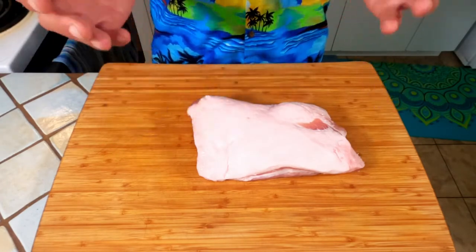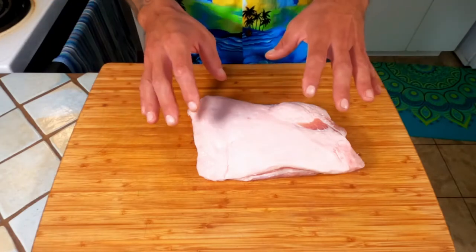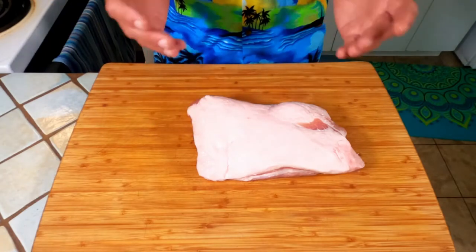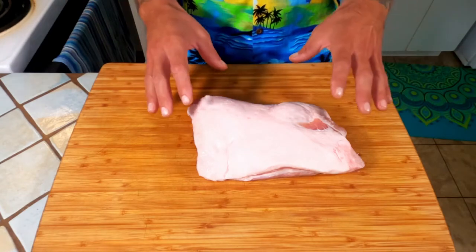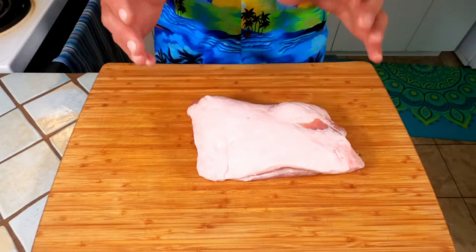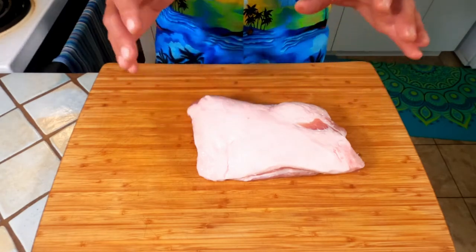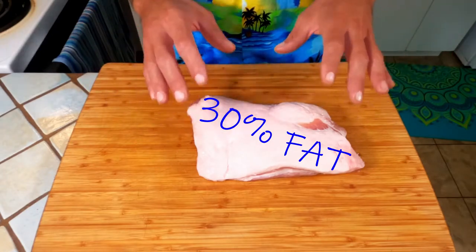Today's recipe doesn't really have any exact measurements — just more or less some processes and techniques for you to follow along at home that are going to give you the same result that I have here today. First thing: pork shoulder. Why are we using pork shoulder? Because pork shoulder has a higher amount of fat by nature, roughly 30%, and that's going to lend itself very well to today's dish.